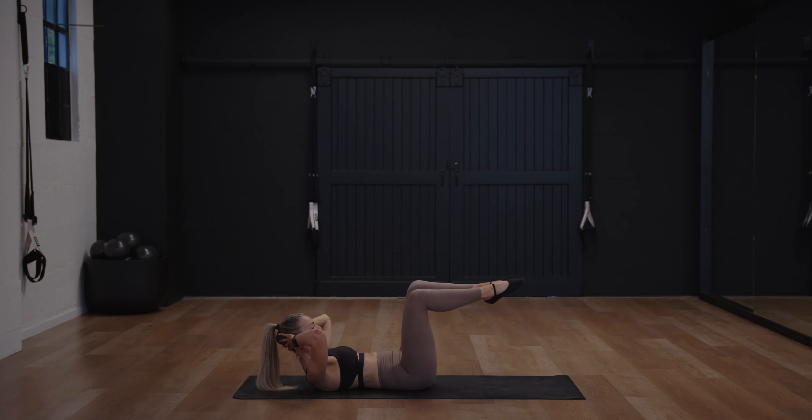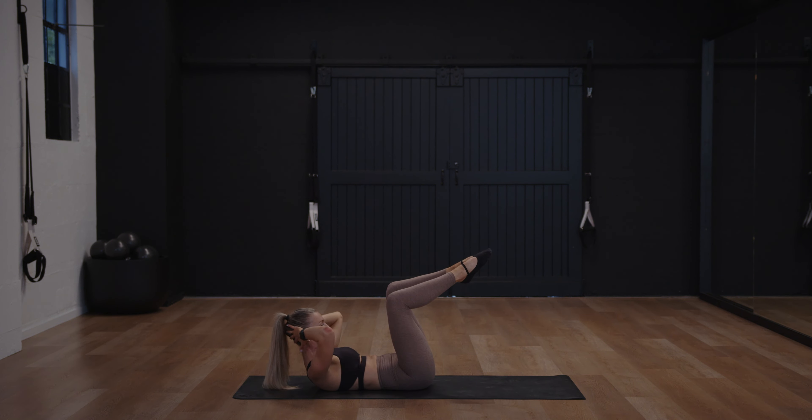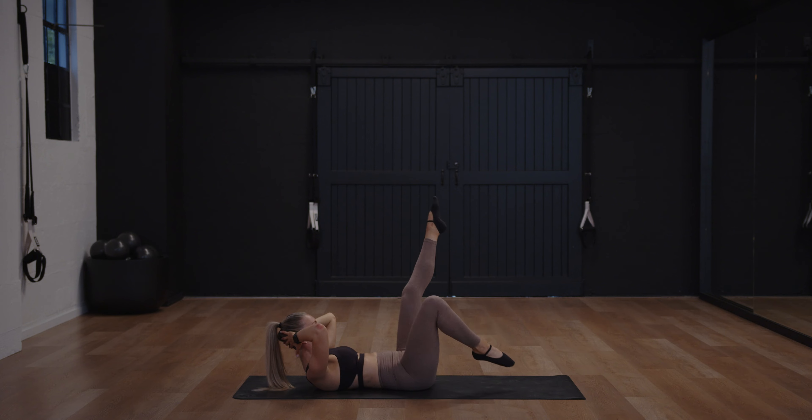Draw it up, hold, lift your chest. Last little hold — if you want, extend those legs out. Let's go for six — keep feet on the floor if you need. Five, four, three, two, and one.